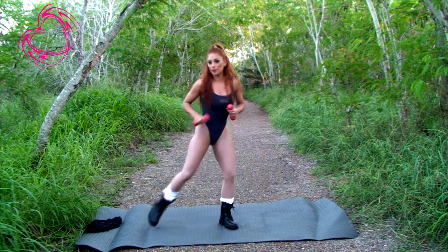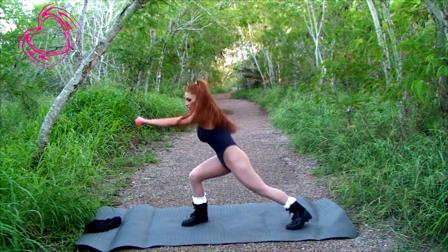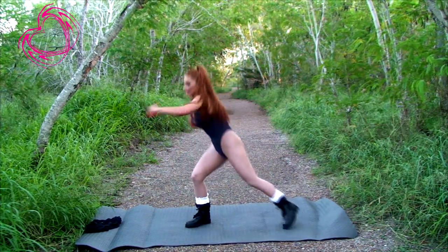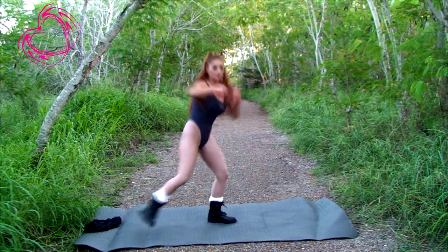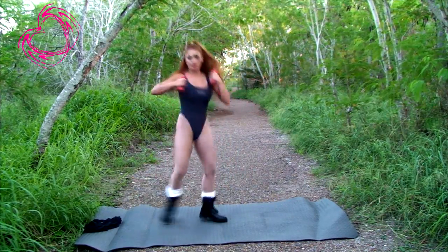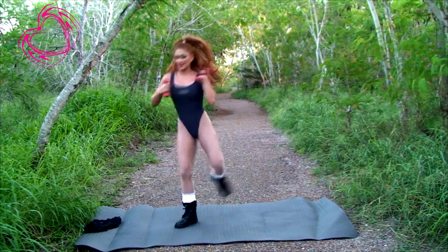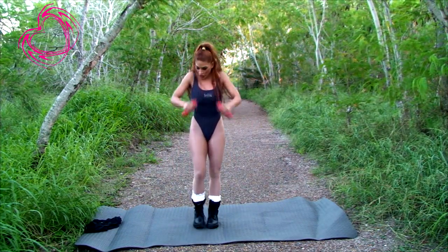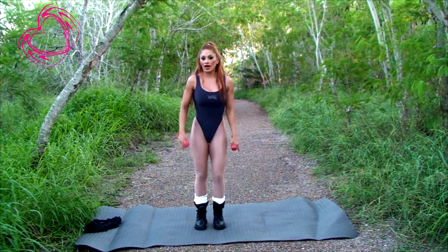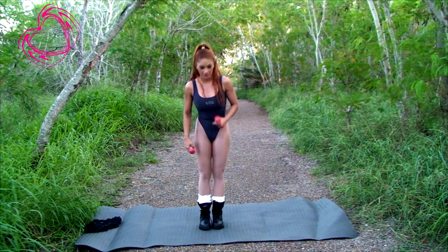Now you're going to punch and put your leg to the side. Ready? Here we go. Two, three, four, five, punch it out, six, seven, last one, and eight. Shake it out. So I just did a set of eight but you at home can do for a whole entire minute and do at least eight rounds.